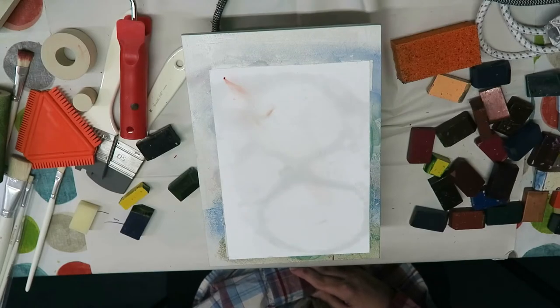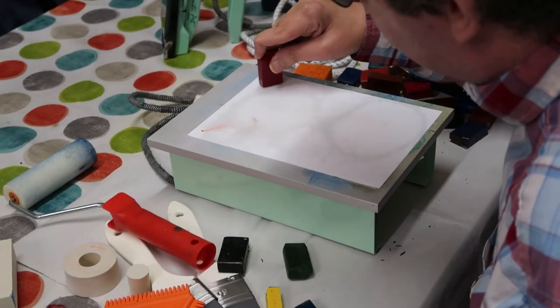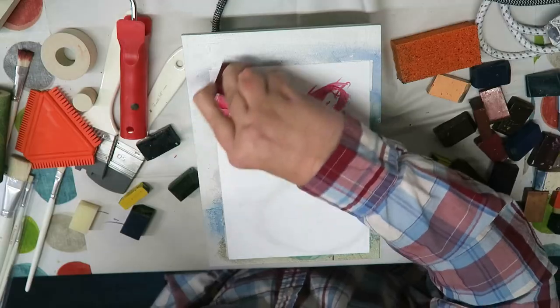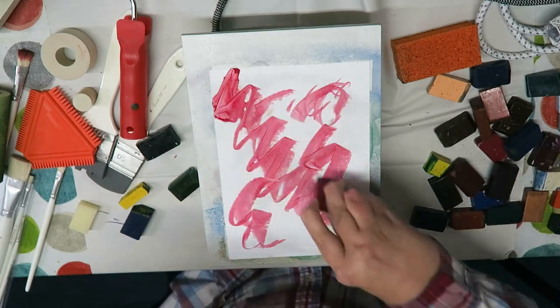In this video I'm just gonna use the compact hot plate again and create some backgrounds first and then decide where we're gonna go from there. This has already had some clear wax applied to it and we've just had to do a bit of a camera change, so it's been sat on the heat for a while.